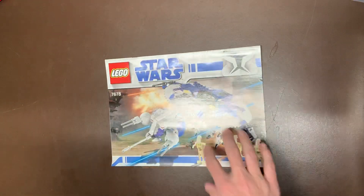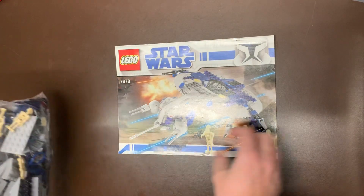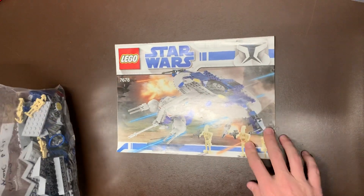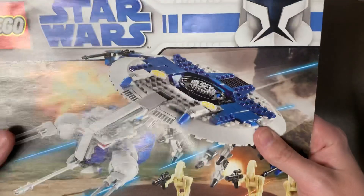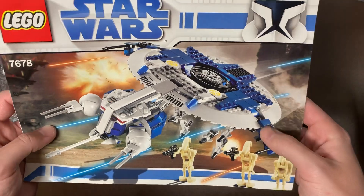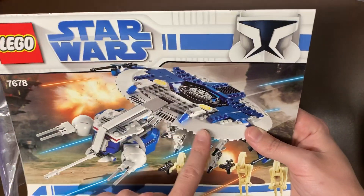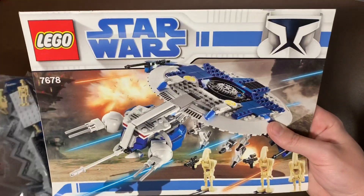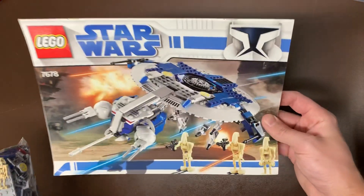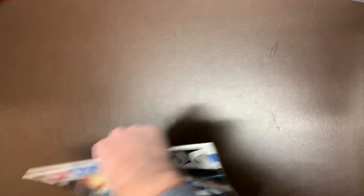Next up, we do have the 7678 Droid Gunship. It does come with a couple of battle droids in there. They've done a couple of droid gunships. I think this might be the one that everybody likes or the one that everybody hates — I think this is the one everybody hates. Comment below if I'm wrong. I'm not a huge fan of any droid gunships, to be honest.